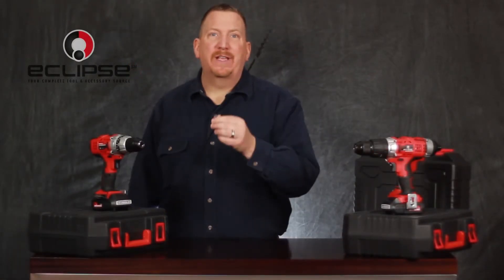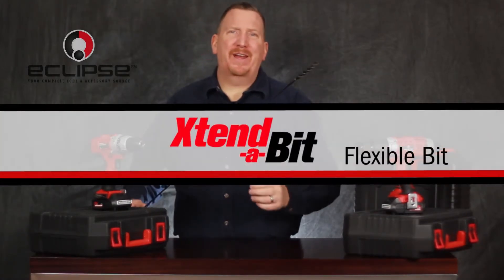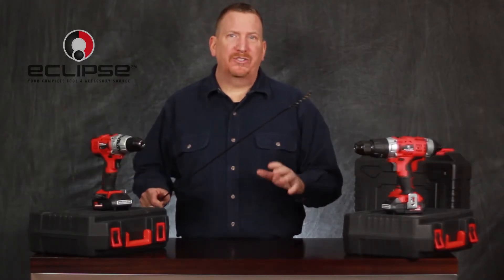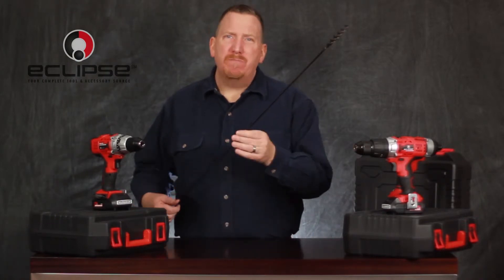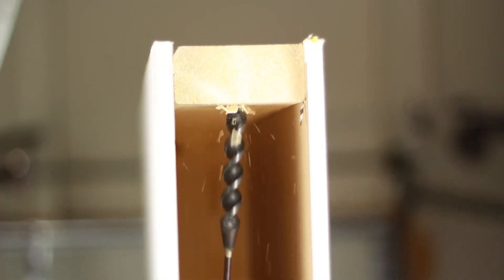We have two great accessories to highlight. First, the Eclipse Tools Flex Bit. Available in a variety of lengths and sizes, the Flex Bit can efficiently feed cable through closed walls and ceilings that have studs blocking the path. With only a minimal opening, you can feed cables through extended pathways behind drywall, which are not easily accessible.